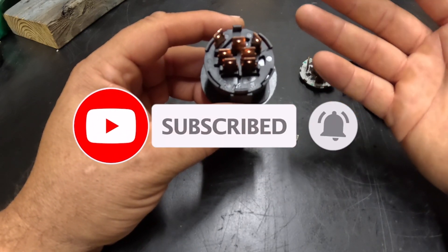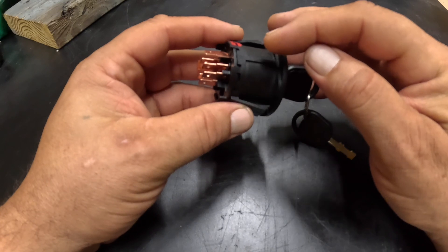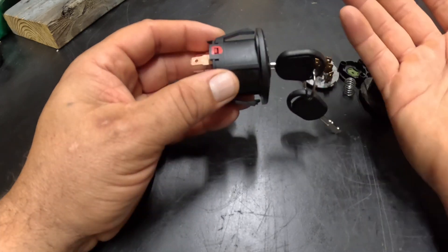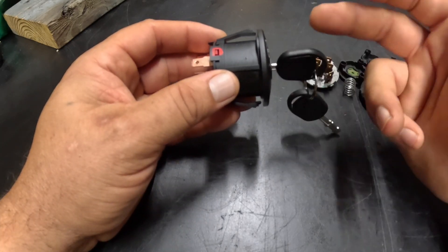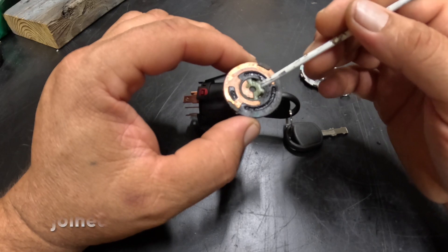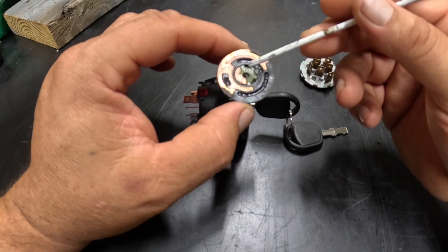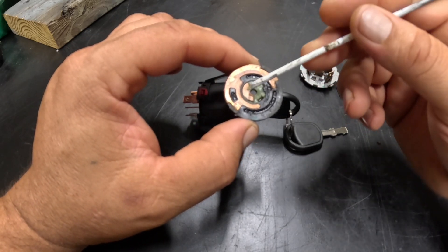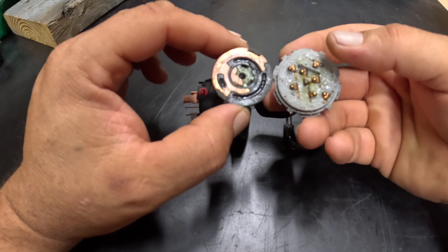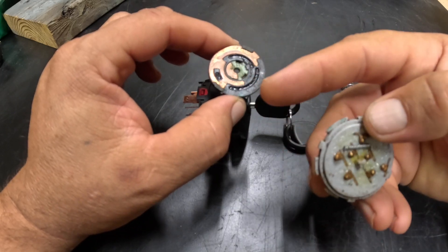I'll show one of the common things that happens: there's a little piece in there that breaks loose and moves around, and then you end up with a blown fuse. You can take this apart, look at it, and see if that's what's causing it. This little piece right here commonly comes out — it's supposed to be vulcanized into the plastic and held by little plastic tabs. After running so long, or if it was poorly installed, this piece will come out and move around on the terminals, causing the fuse to blow.